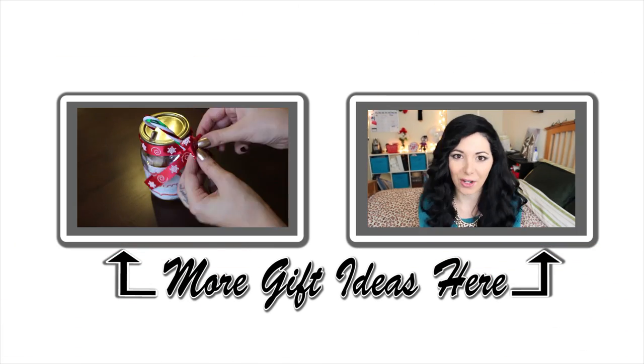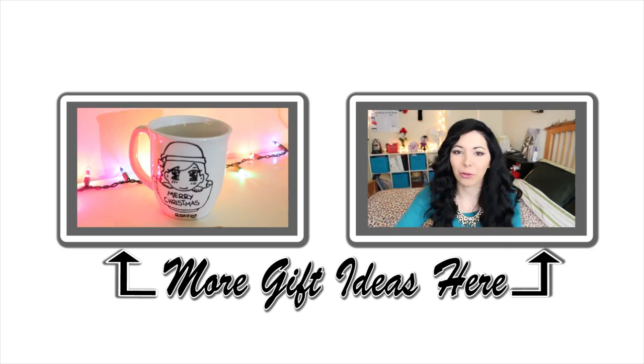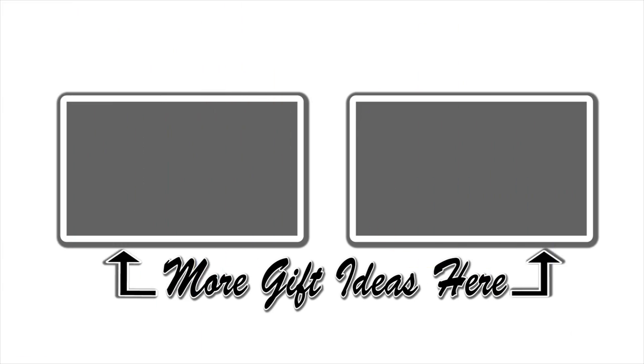For more DIY gift ideas you can watch my other videos by clicking here or in the links in the description box. I hope you guys liked this video — let me know in the comments below which one was your favorite. Don't forget to subscribe to my channel, like this video, comment down below, share it with all your friends, and see you guys next time — bye!